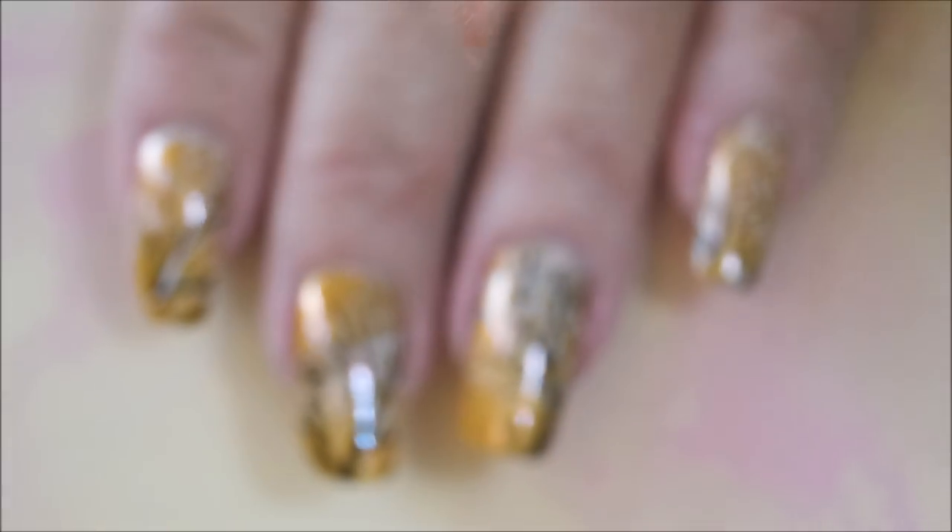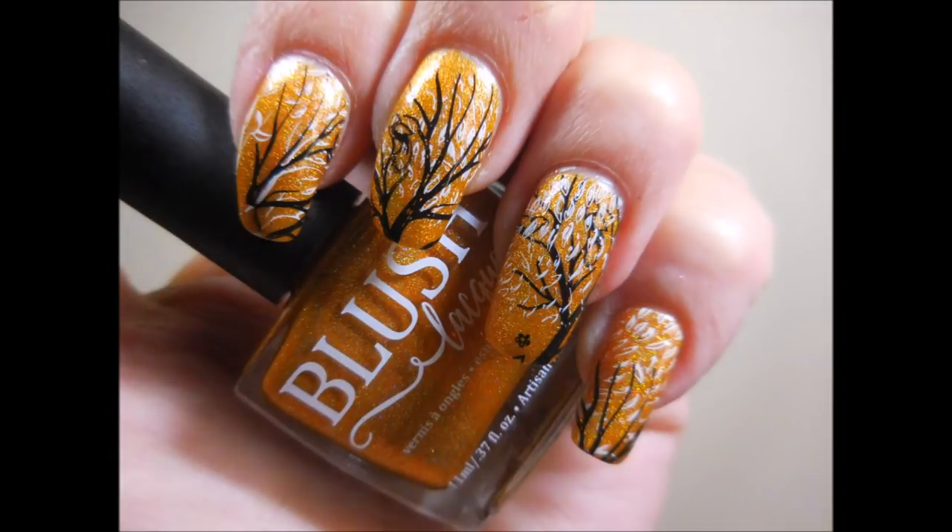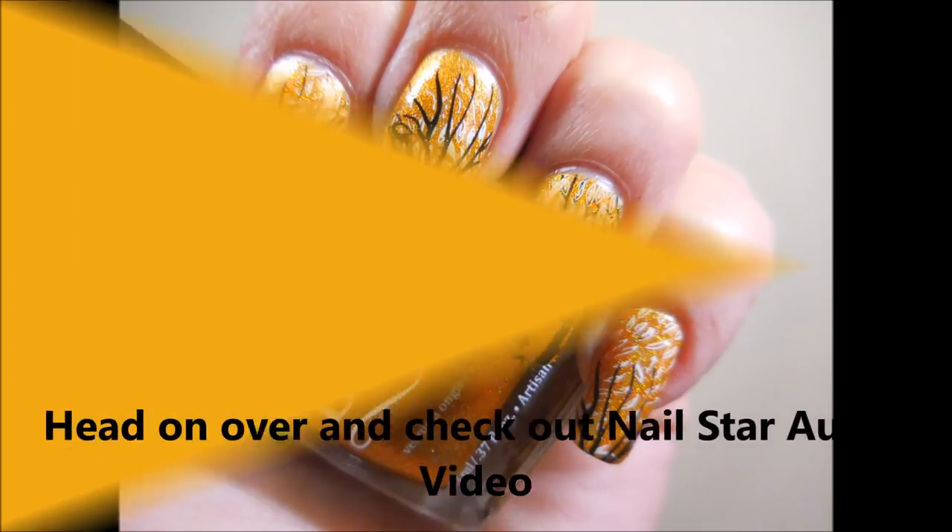Here is my swatch photo. I hope you enjoyed this one — please leave me a comment down below. Thanks for watching, and until next time, be good to yourself. Talk to you soon, bye!